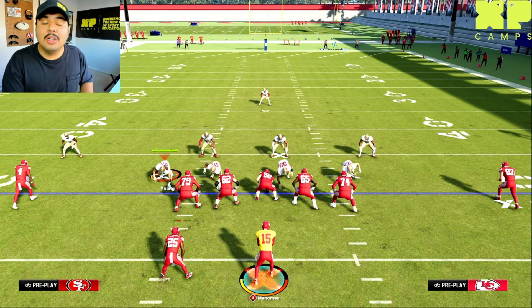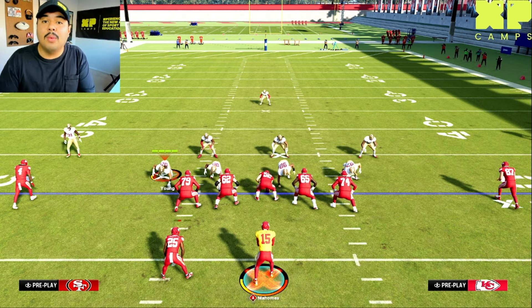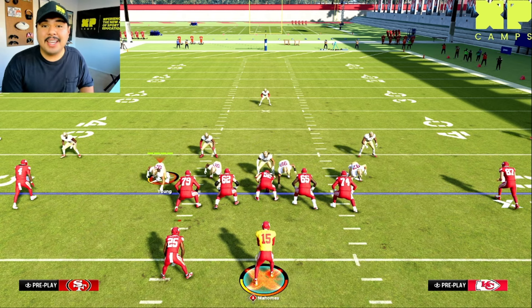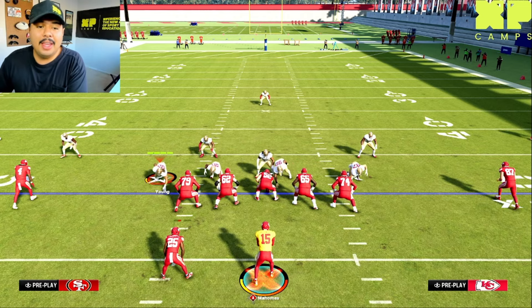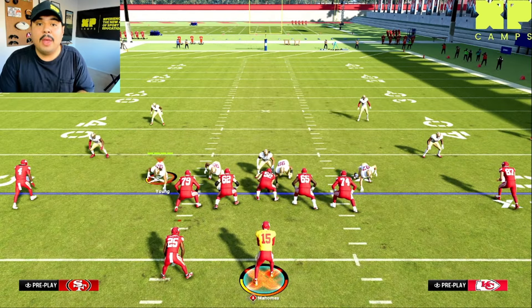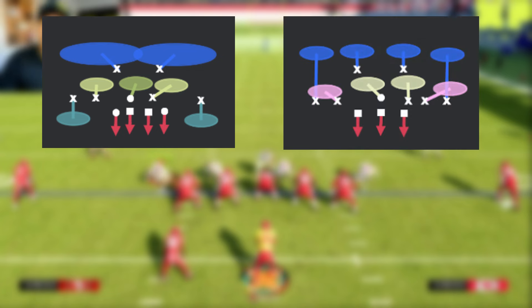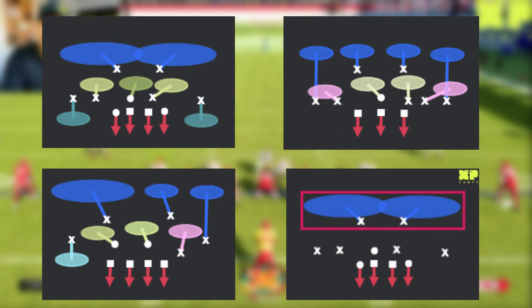Later in this section I'll show you how you can tell the difference between a cover three zone and a cover one man. Alternatively, instead of a single high safety, there can be two high safeties on the field. When you have two high safeties, it can either be a cover two zone, a cover four, a cover six, or a cover two man.